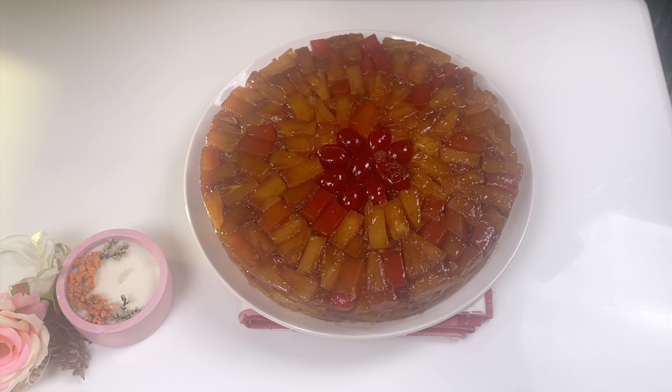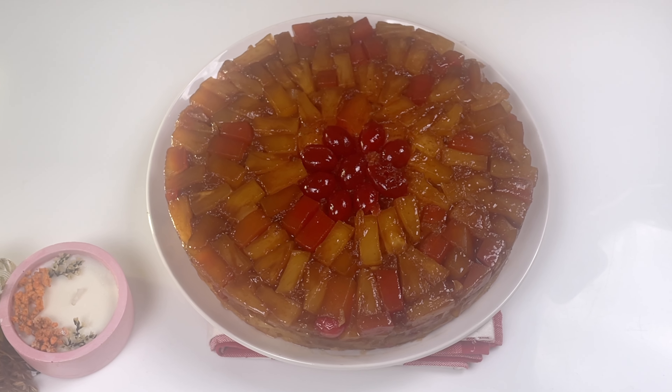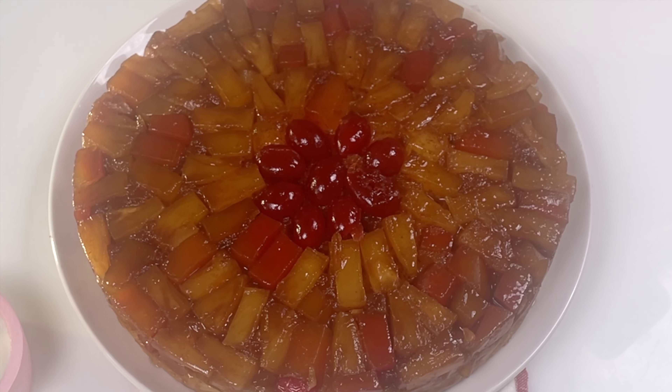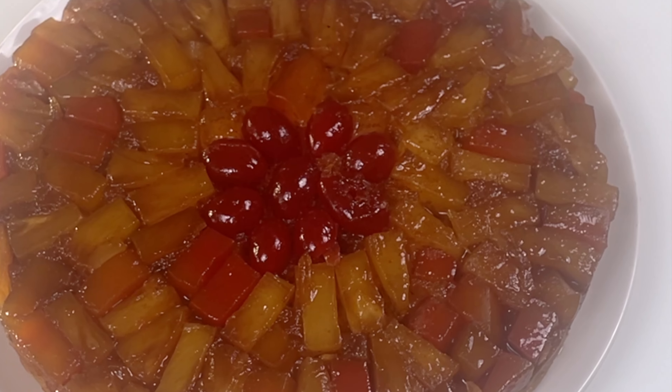Tada! Look at this! Have you ever seen a cake that looks like a burst of sunshine trapped in a pan? The most beautiful upside down cake you have ever seen, made with that forgotten can of fruit. This looks gorgeous — I wish you could smell this. It smells absolutely heavenly.